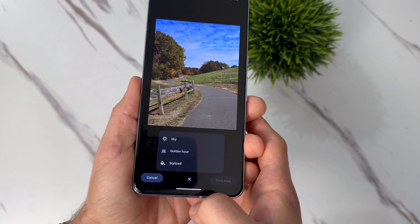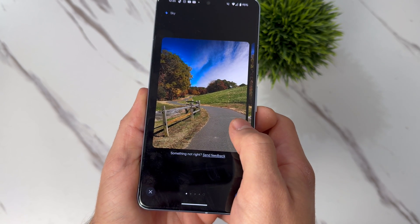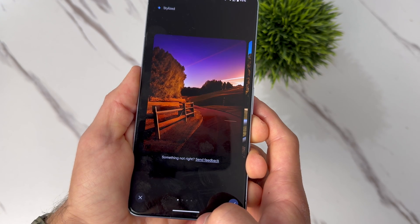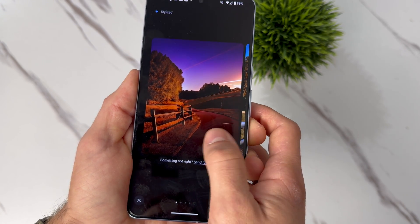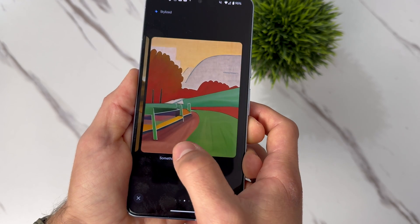it will tell you the options, such as changing the way the sky looks, which will give you amazing results. Or if you want a stylized photo, it will completely change the way the photo looks in a more artistic way. The Magic Editor is a super fun tool, and I use it every single time I go out and take photos. I highly recommend you try it out yourself.